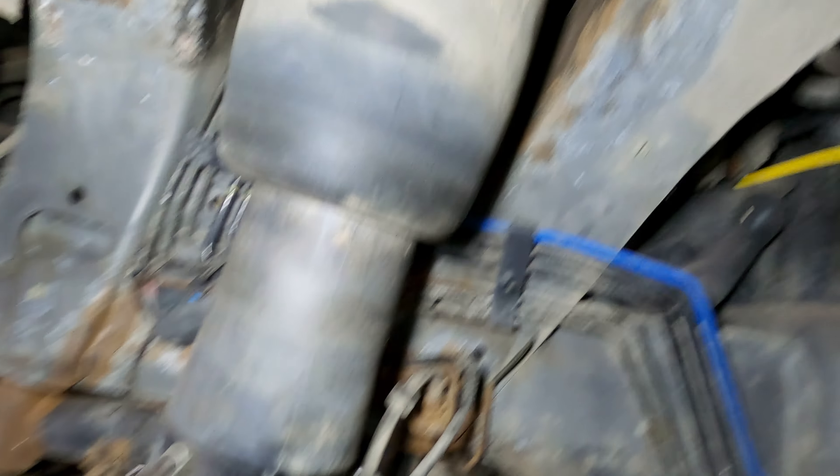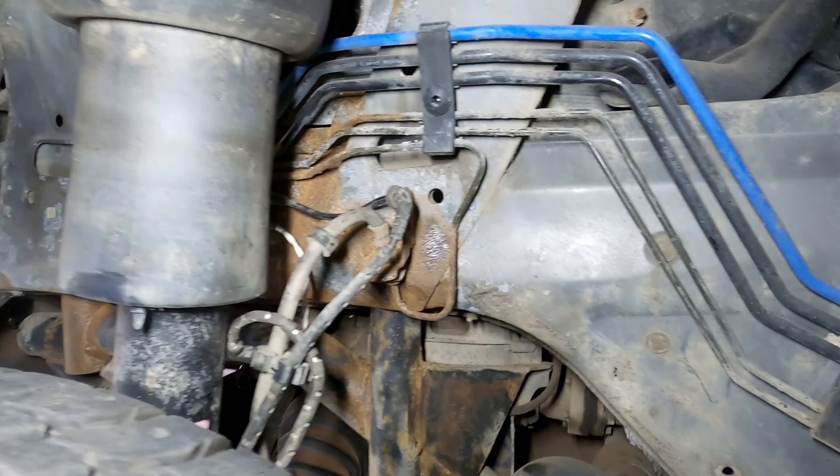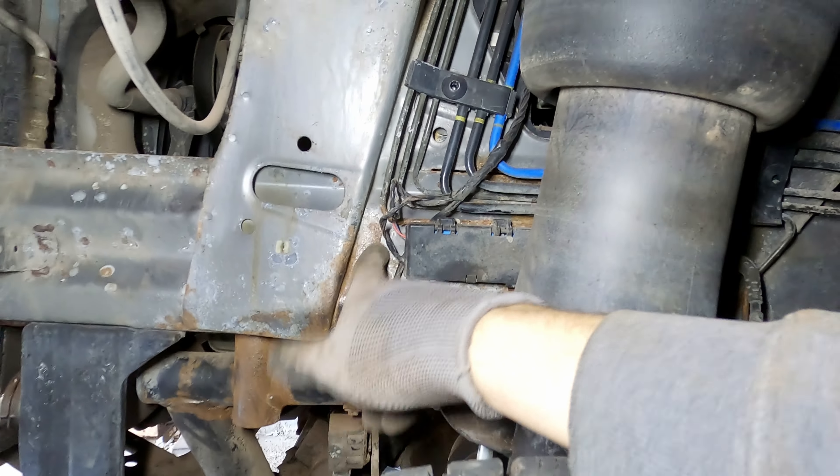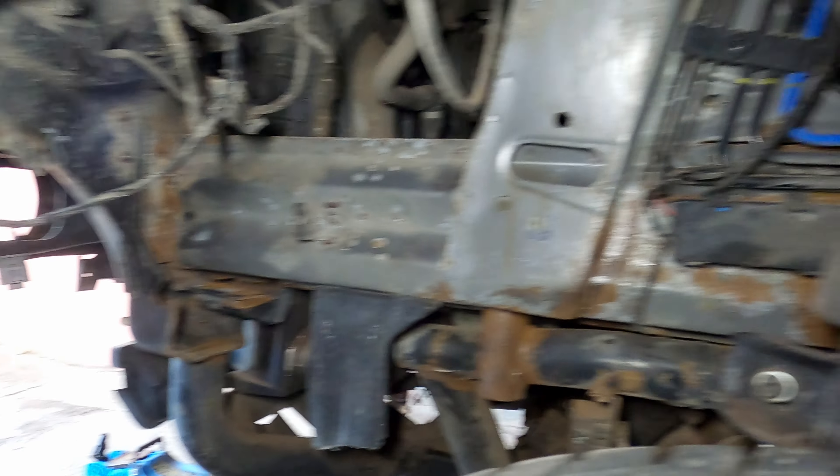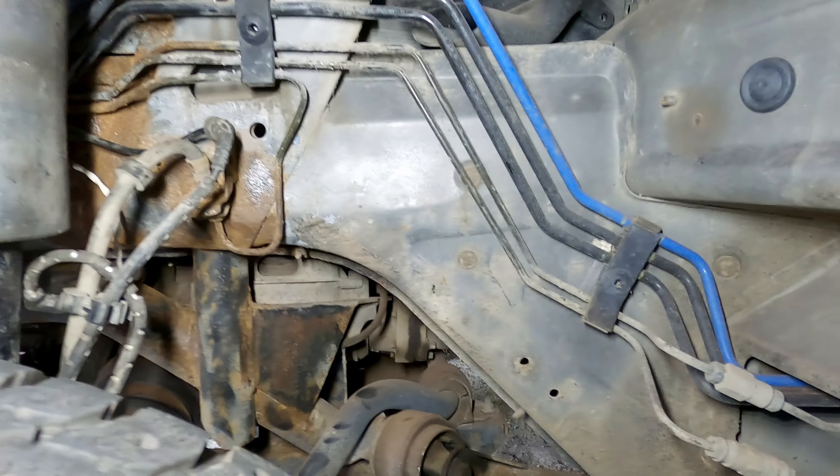I knocked off as much rust as I could. Could I have done better? Maybe. But it'll do. The most important thing is getting down to the metal. Next, I'll wash all the dust, dirt and grease from the spots where I worked, then degrease everything and start painting. Hopefully this will hold up through winter.